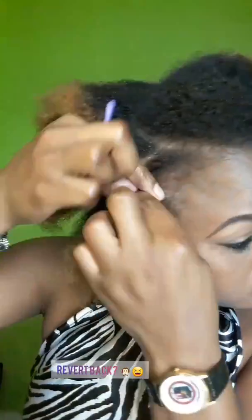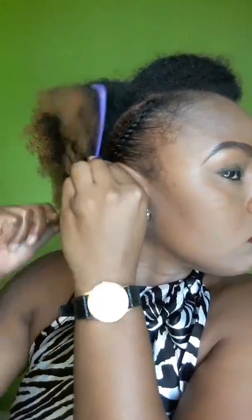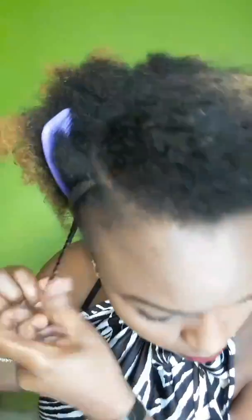So I just came up with this quick twist style. I sectioned the back part and the front, and for the remaining middle section I'm doing some medium-sized flat twist down all around. For the back portion I'm going to be doing three chunky two-strand twists, and I'm also going to be doing some chunky twist at the front to create a pompadour.